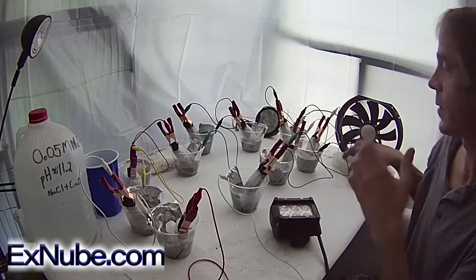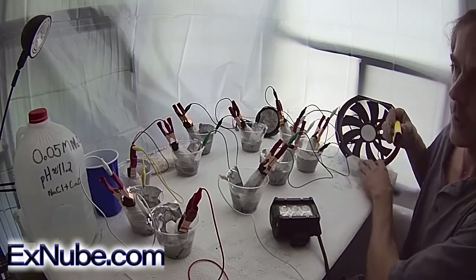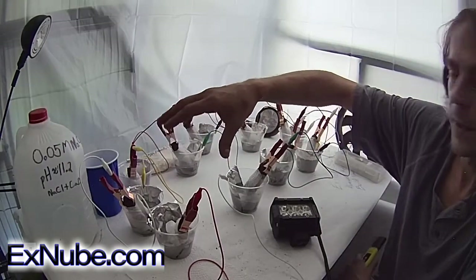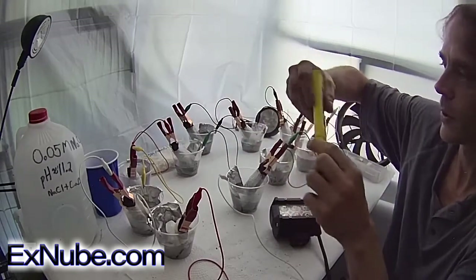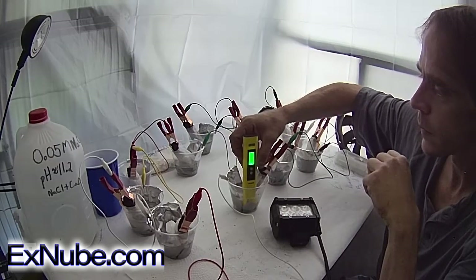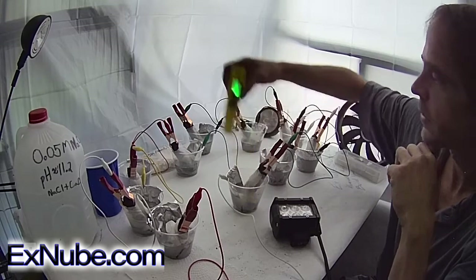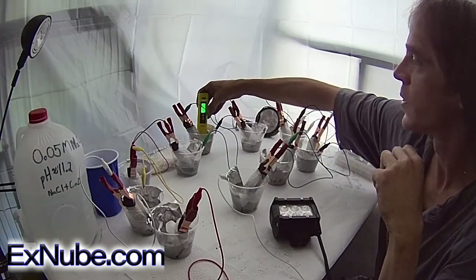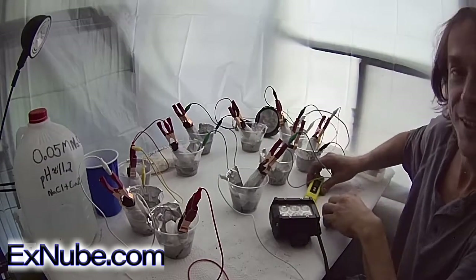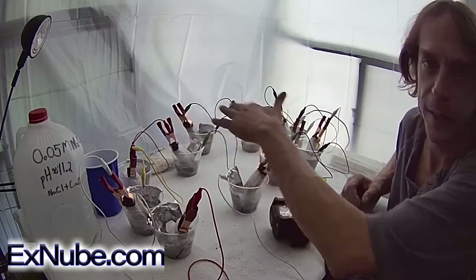There is an explanation for this and it makes sense. The pH of these solutions has dropped. The sodium hydroxide of the original solution has reacted with the aluminum and therefore lowered the pH of the solutions. This one is getting close to 10 on the pH scale. That one's just over 10 on the pH scale. The initial solution is actually an 11.2 pH, so this is all very safe water now.